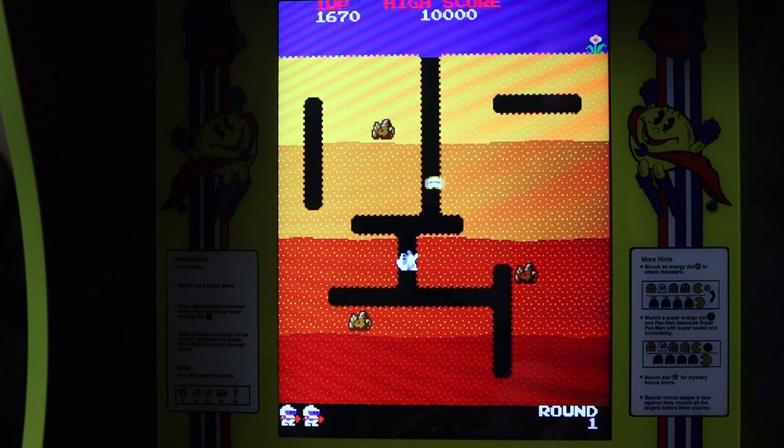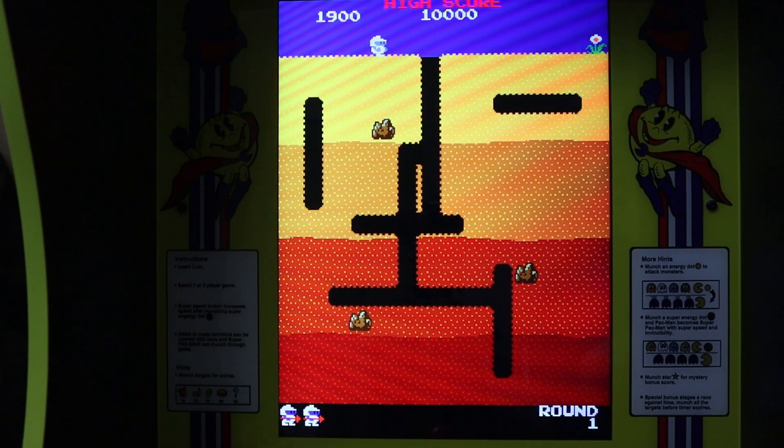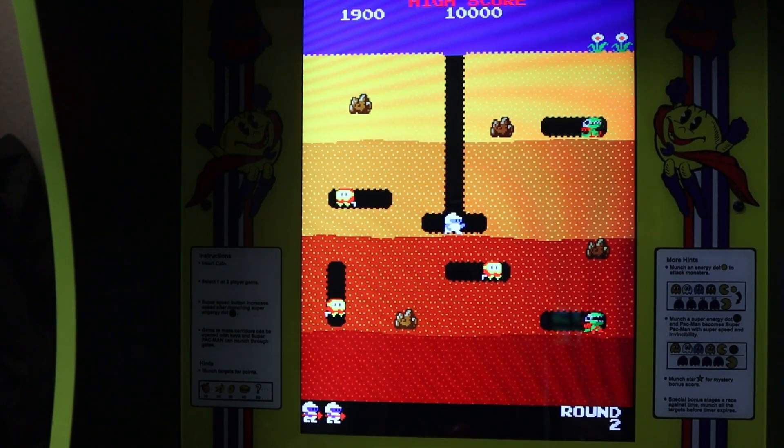That's my only critique — I wish all these machines were connected. Hopefully Arcade 1-Up will consider adding Wi-Fi to their cabinets moving forward. Anyway guys, that's it. Let me know what you think. Are you going to do the update? Have you done the update? Give us a thumbs up on the way out, and thank you for subscribing.